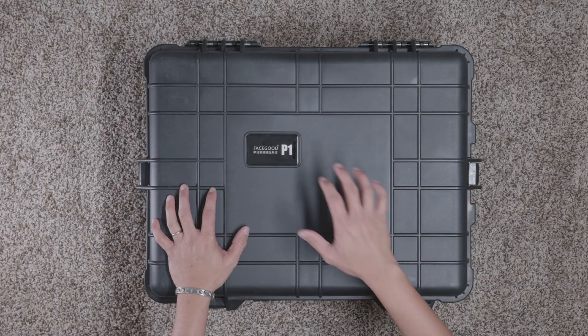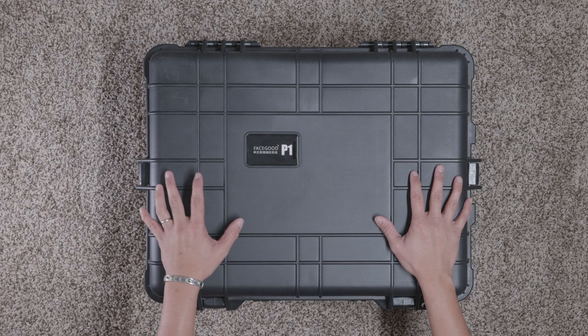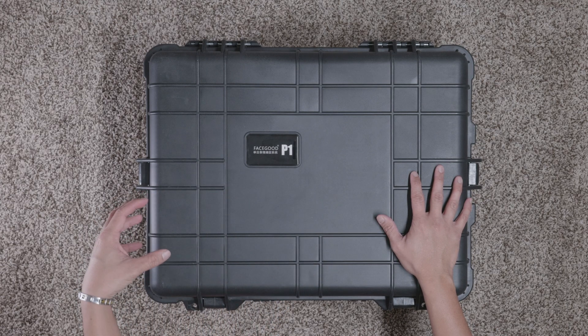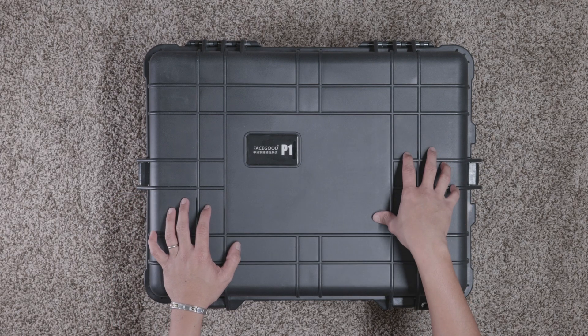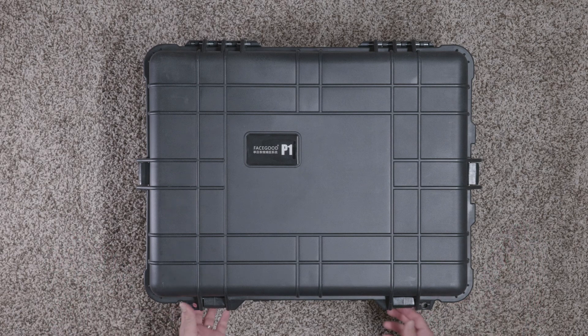In this video we're going to be unboxing the FaceGood P1. I'm pretty excited about this one because this is much better than what I have right now, which is the D2. A big shout out to Jello for letting me play around with this. Let's go ahead and open this up.